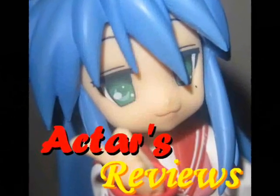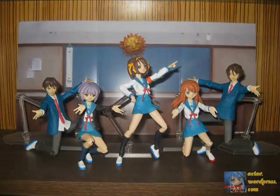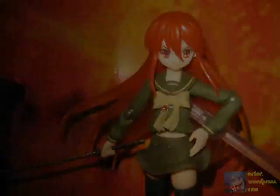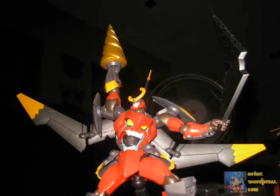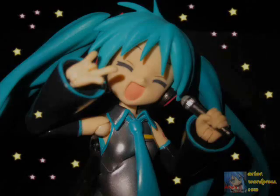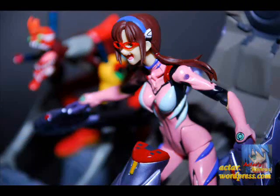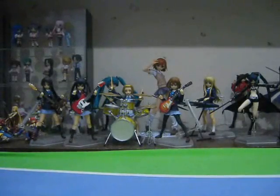This is Acta's Reviews, from Anime to Figures and beyond. Hey, this is Acta and welcome to another Acta's Figure Reviews.